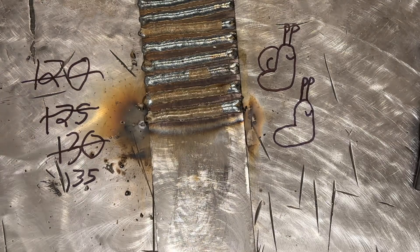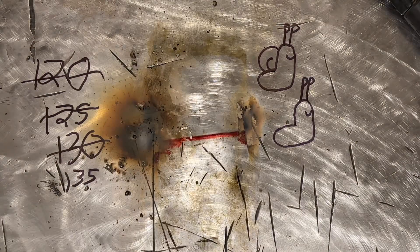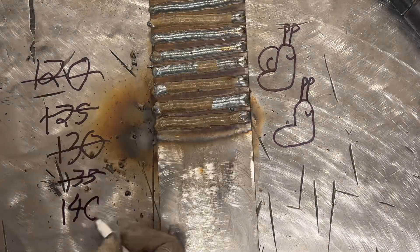Thanks for listening to 99.1 Smooth Jazz. Coming up, we have four more 7018s to run, and then we can get on with the video.